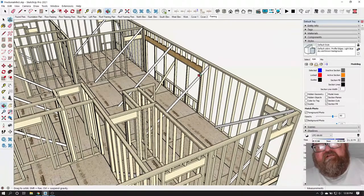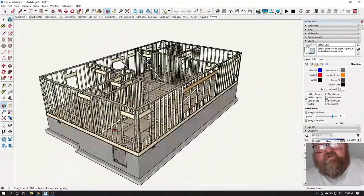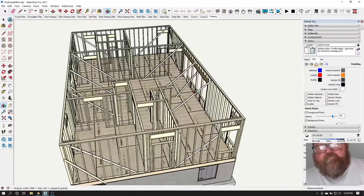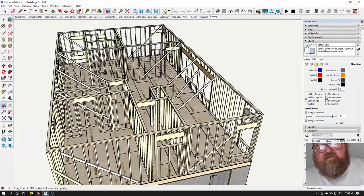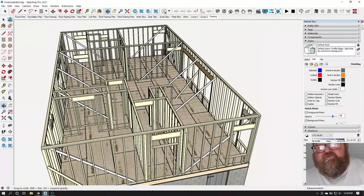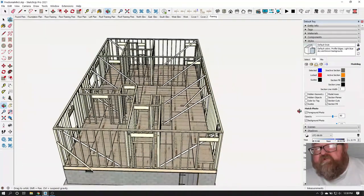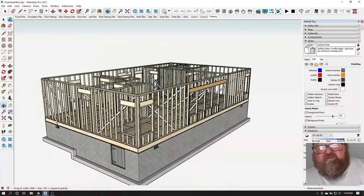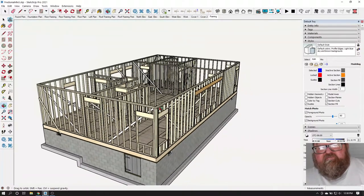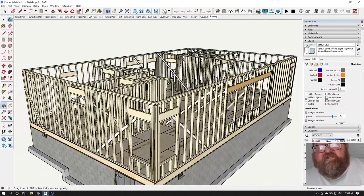When you take down the braces — because you've got your roof on and everything — you go all the way around after you've got all your corners plumbed and nailed off, then go around with your string and make sure your walls are straight. Because you're getting ready to set your trusses, it's probably a good idea to go ahead and put the wall sheeting on — you don't have to cut out for the windows right away.